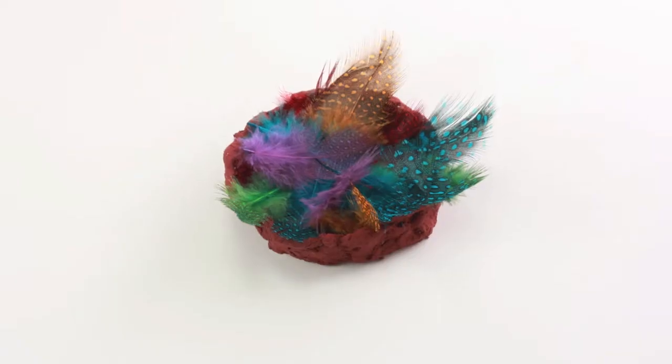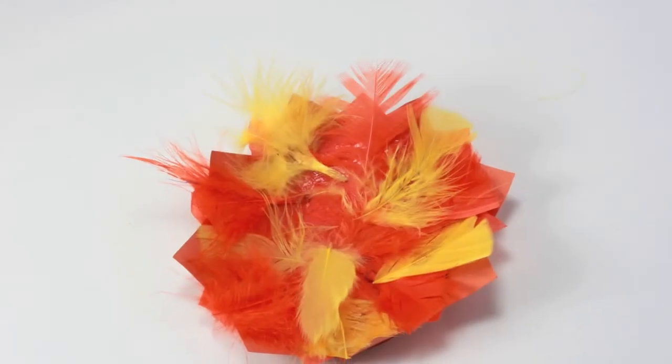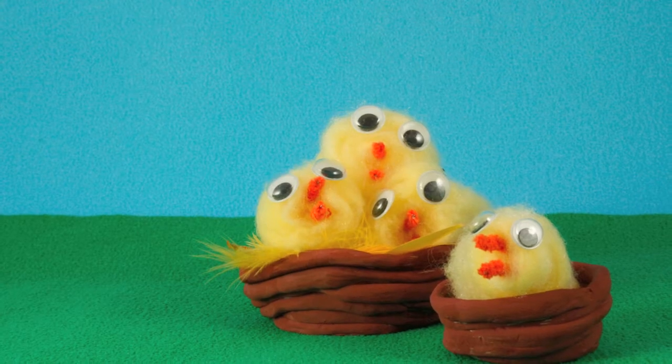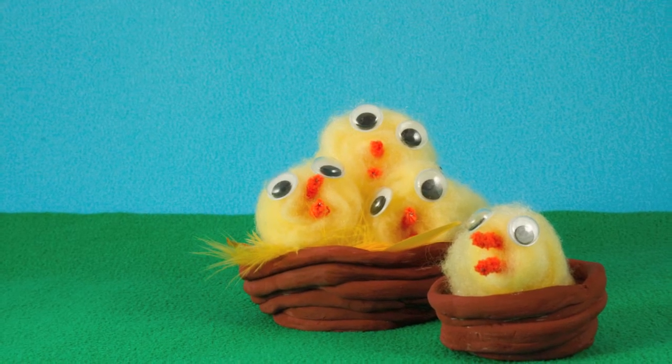You can now make a nest for your chick. We've used papier-mâché for this one and card and feathers for this one. You can also coil up snakes of plasticine or clay as well.